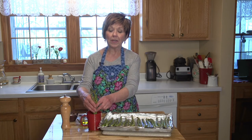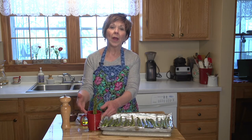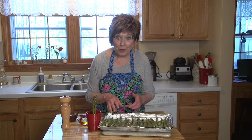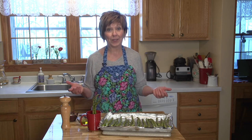I get a nice big mug and put the whole bunch of asparagus right into the cup with a little bit of water until I'm ready to prepare it. And this is my favorite way and probably one of the easiest ways there is.